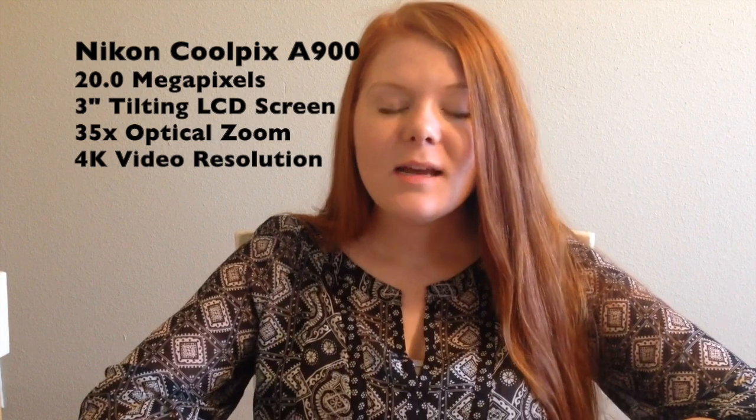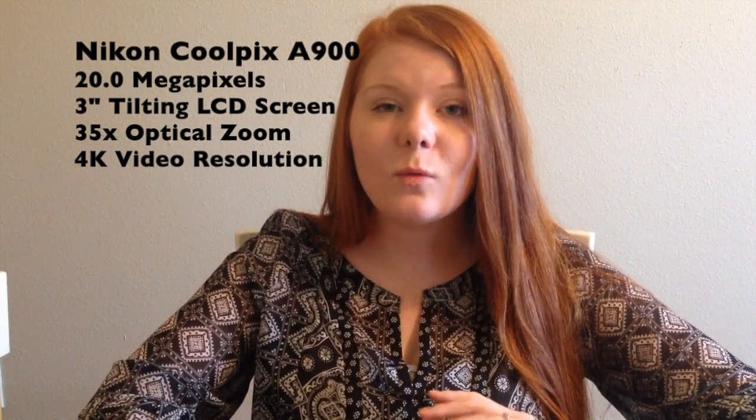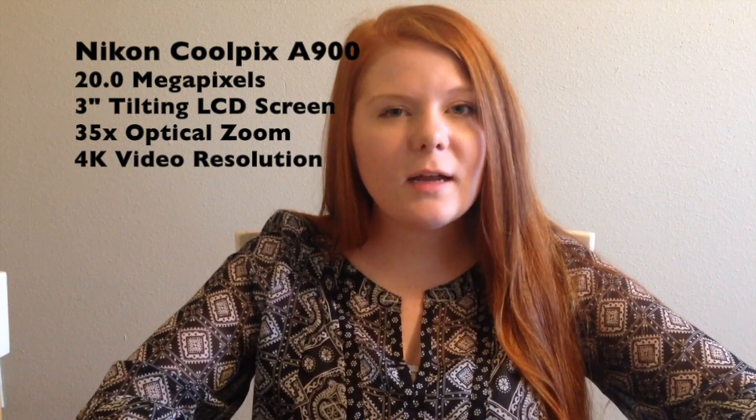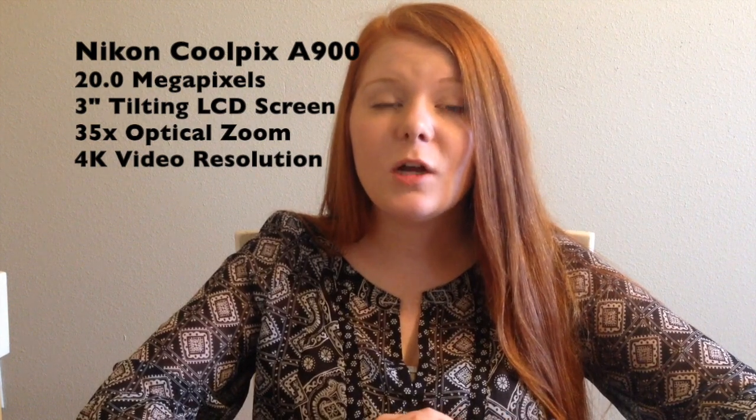First, I'll let you guys know what kind of camera I got. Caleb ordered me the Nikon Coolpix A900 in the color black. The reason I decided to go with the A900 is because I researched a lot of vlogging cameras and this one just seems like it has a lot of good features for the price point. It's a newer camera and seems really good for beginner vlogging, which is what I'm getting into.